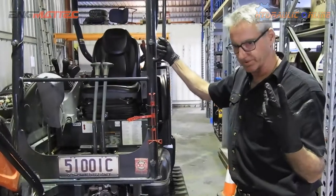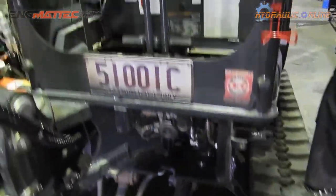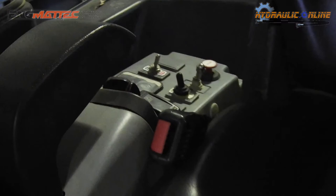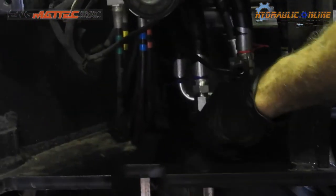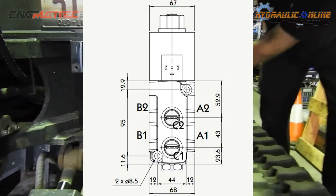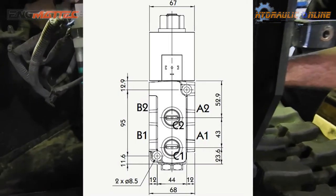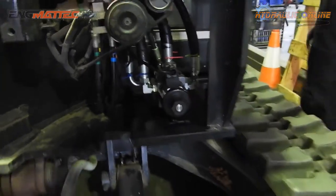When you actually want to use an implement, you energize the coil, which is just a switch here. When the coil is energized, two things happen: it blocks B1 and B2 so the tilt function is locked into whatever position you last used it, and it opens and allows flow to C1 and C2 — these are the pink cable ties here. Now you've got flow going to your implements or your auxiliary function as before.